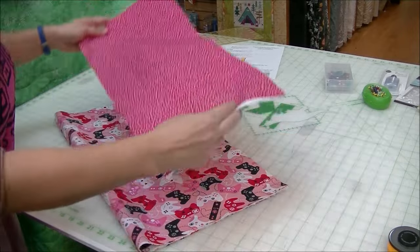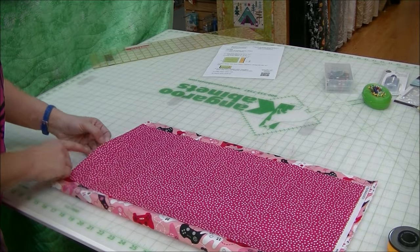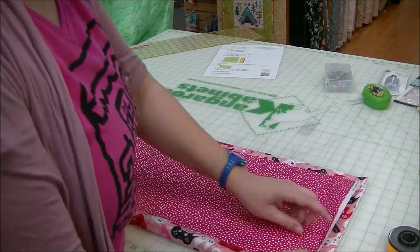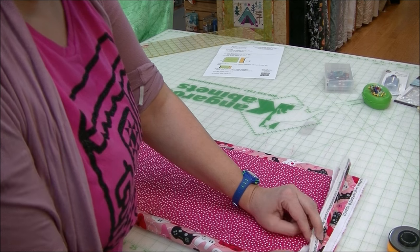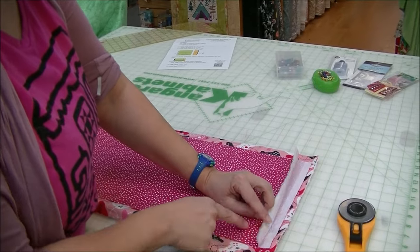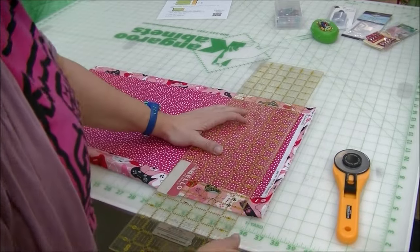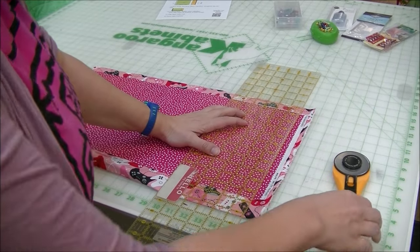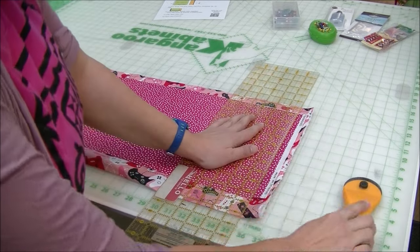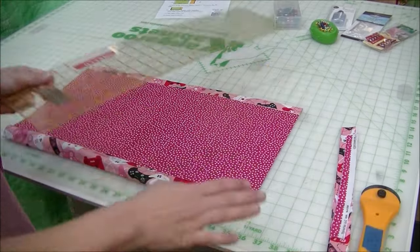We'd also like to trim the end part. Rather than cutting it specifically, I like to put my fabric pieces on top of each other and take my two folds so they line up, then come over to my selvage edges. Because the selvages are going to be a little different on all the fabrics and we don't want them showing up in the hem, I'm going to cut right at the selvage through all the layers so they are nice and even. Even though it's a little bit smaller than 44 inches, since we're making a pillowcase it really won't matter.